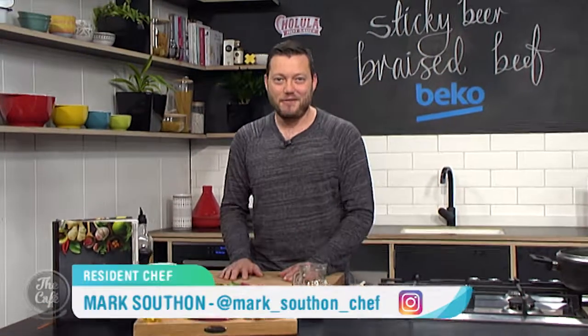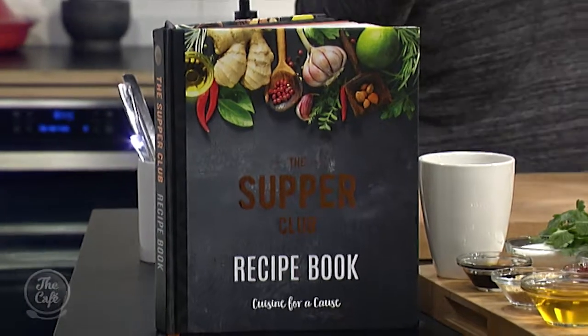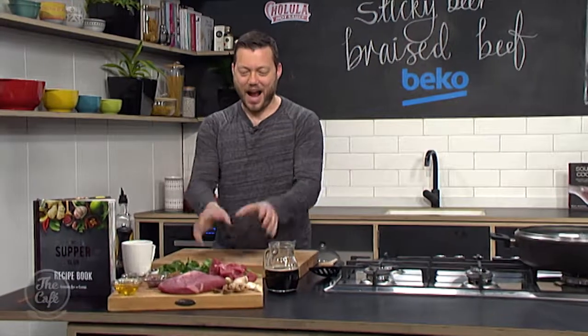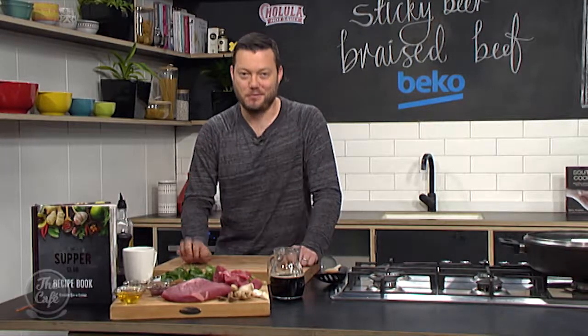Vanessa Baxter is going to join me a little bit later on in the show in the kitchen and we've got this fantastic recipe from this beautiful new book. We've got sticky beer braised beef and some Asian flavours coming through — garlic, ginger, star anise, and a little bit of chilli paste. It's going to be a real treat, cooked all in one pot. Really simple, really tasty.